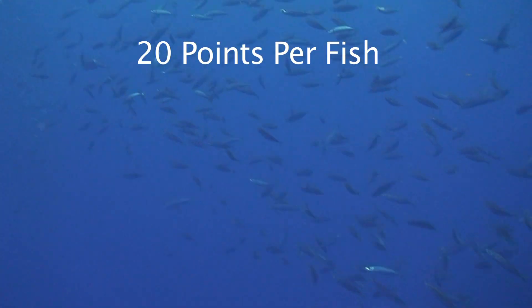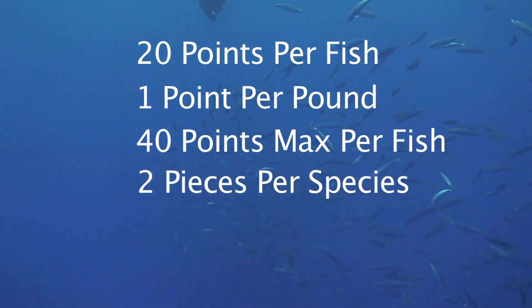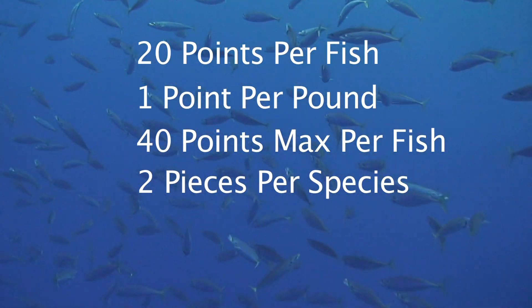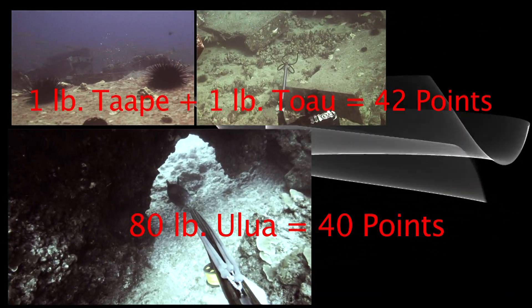On the scoring, it's a species tournament, so it's 20 points per fish and then a point per pound. The strategy on this is, it's not a big fish tournament in any form whatsoever. The idea is to shoot as many different species of fish as you possibly can.